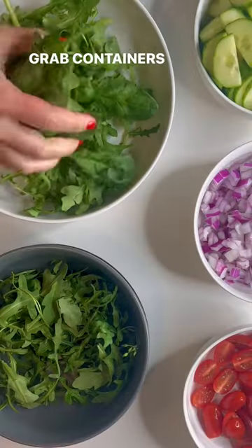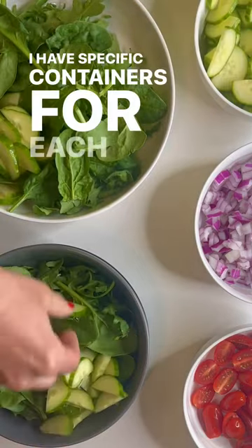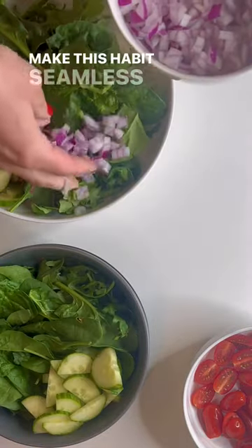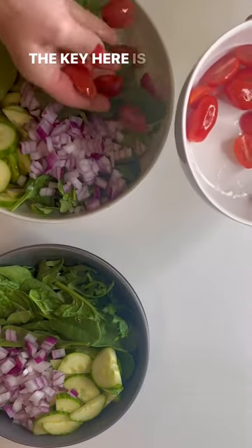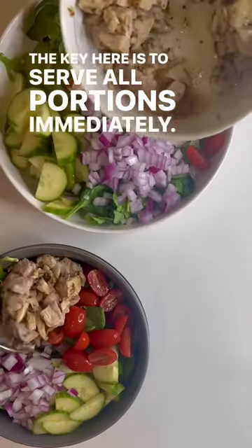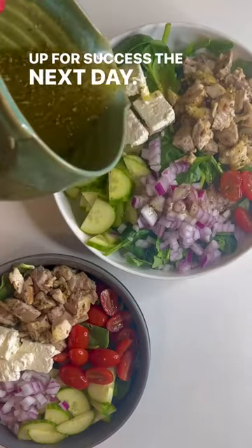Time to assemble. Grab containers for as many servings as you've made. I have specific containers for each person in my house to make this habit seamless every night. Start with the base, then add toppings. The key is to serve all portions immediately — this removes the temptation to go in for seconds and sets you up for success the next day.